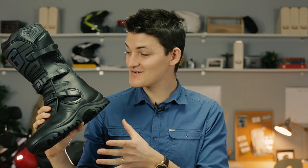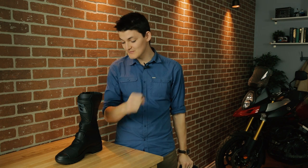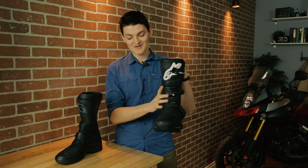The perfect ADV boot, right? Wrong. The G-Adventure is a dinosaur. This boot was great five years ago, but adventure motorcycling is growing really fast. New gear improves month by month, and the old stuff goes extinct.